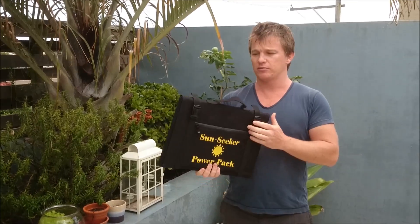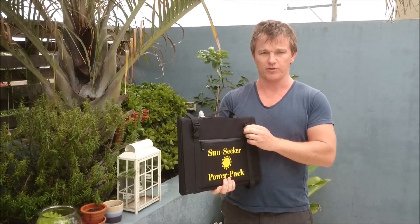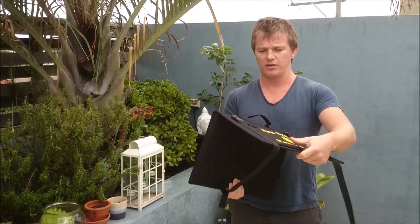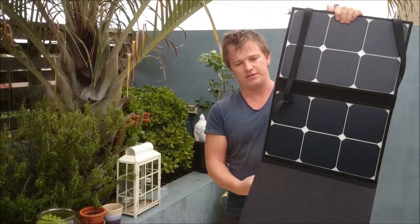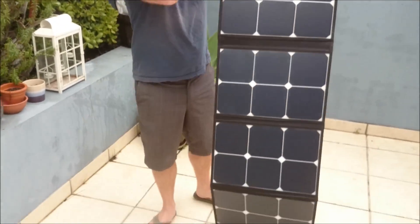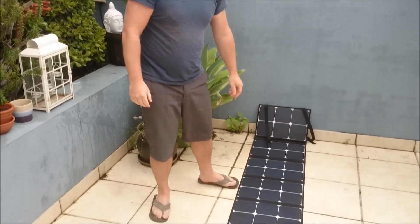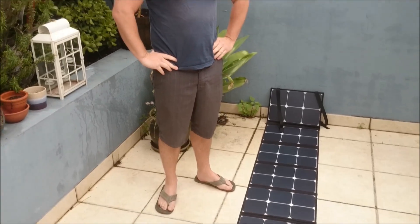It's a 120 watt panel. On a sunny day, it's capable of outputting about 6.5 amps per hour. And to set it up, we simply unfold it and put it on the ground. That's it — very quick, very easy, very light and soft.